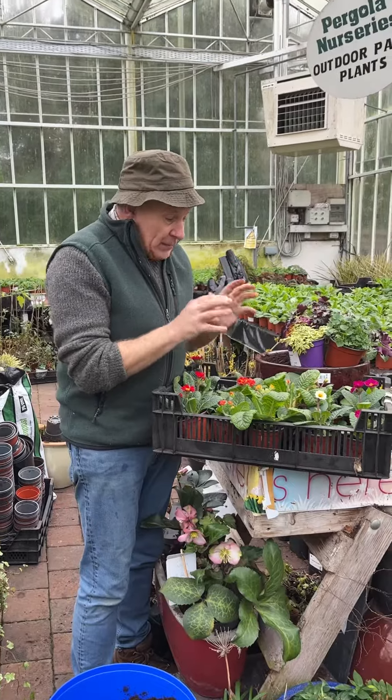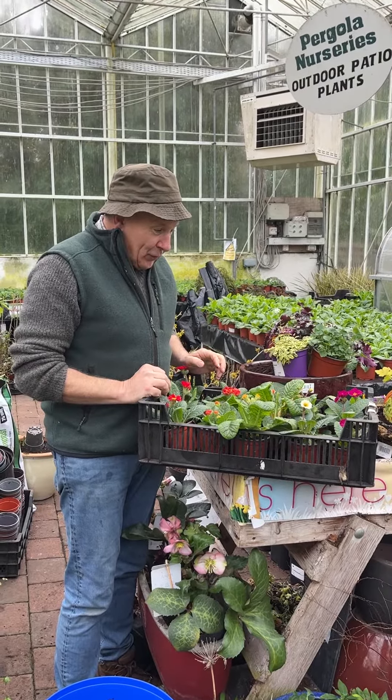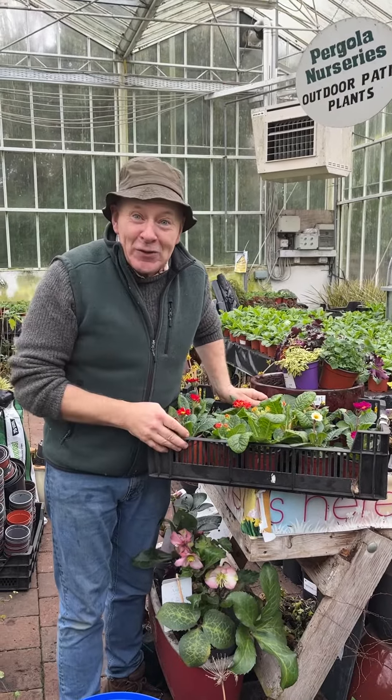Perfect in pots and containers, out in beds, borders and rockeries, just to give that little area a bit of colour. So tough, reliable, and will last for years for you. Goodbye for now, enjoy your garden.